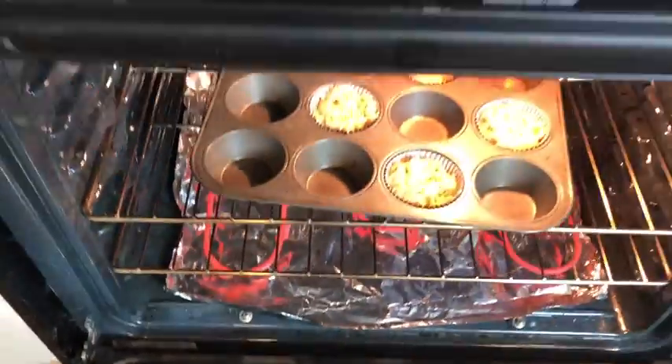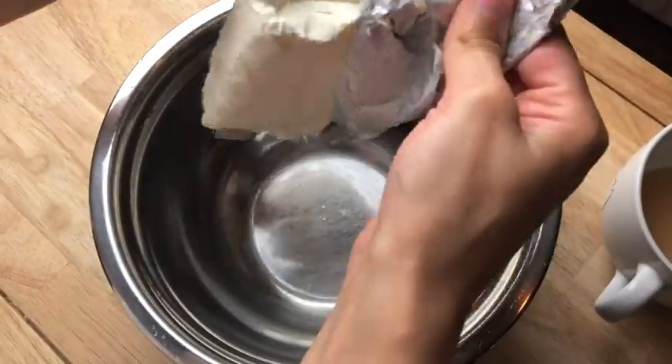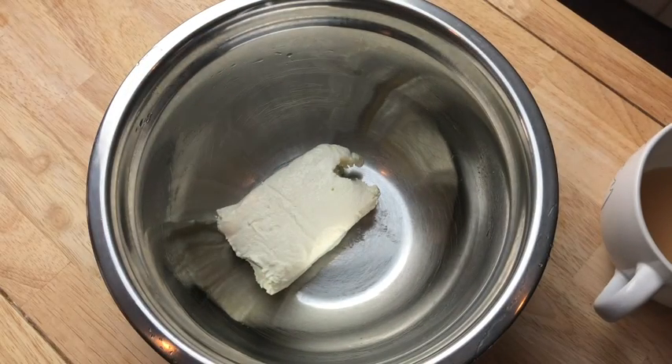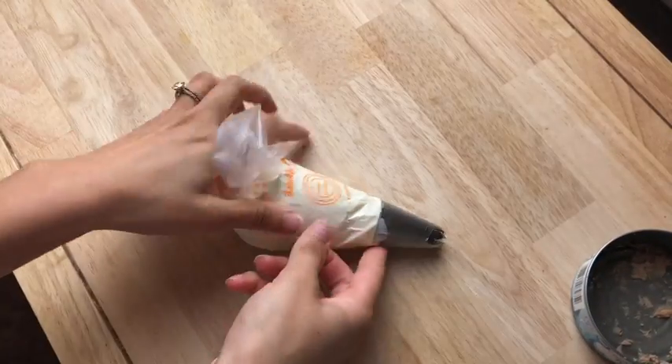While that is baking, take your three-fourths block of cream cheese and put it in the mixer with the paddle attachment and beat until it's creamed. We don't want to over-mix it because it's going to get really liquidy. Then add in two tablespoons of tuna juice. Afterwards, get a piping bag, put your piping tip inside, and fill the bag with your icing mix.